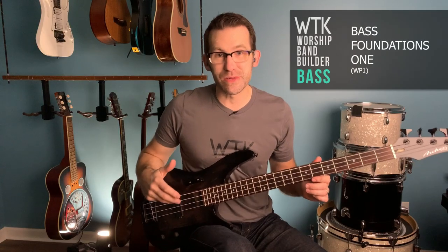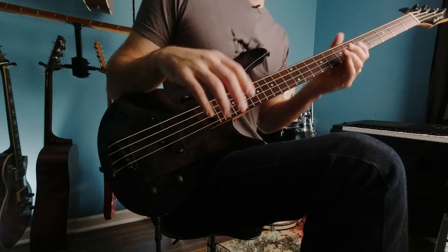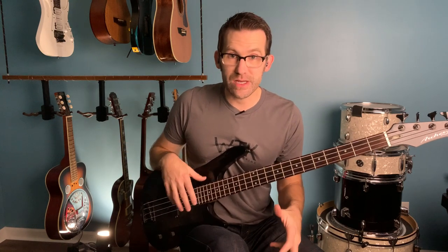Hi, I'm Eric Roberts with Worship Band Builder, and this is Bass Foundations Course Number One. We're going to be following in this course very closely to the Worship Guitar Bible Study, so that in case your church is doing that, or if you'd like to play along with your friends, or even just join in with a group doing the Worship Guitar Bible Study, you can follow right along with them.